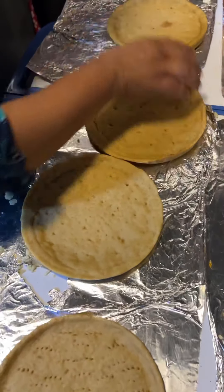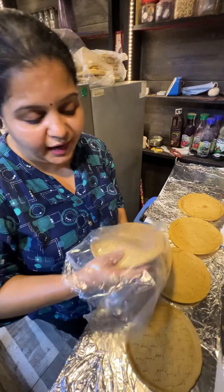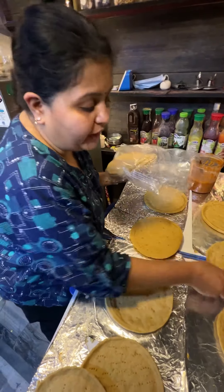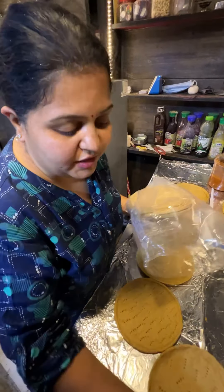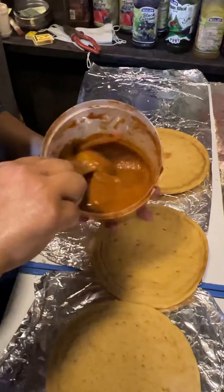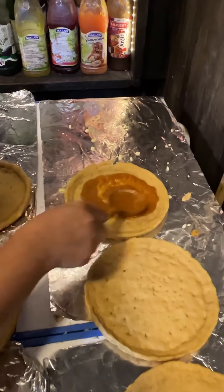So guys, I am from Nagpur downtown smoothie and making a multigrain pizza. This is 0% meat — it is totally healthy.